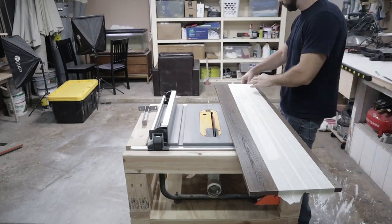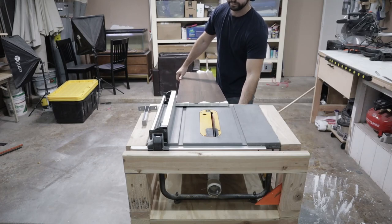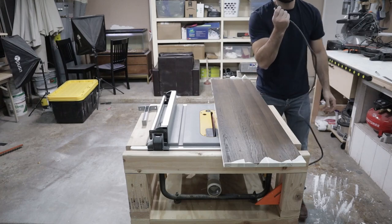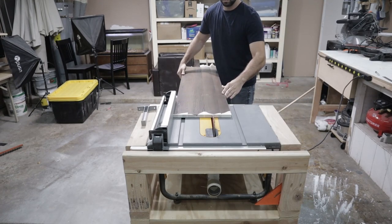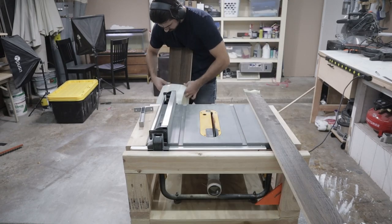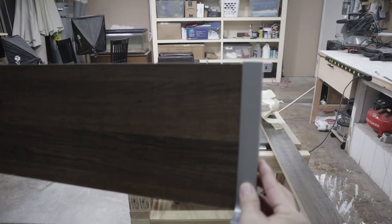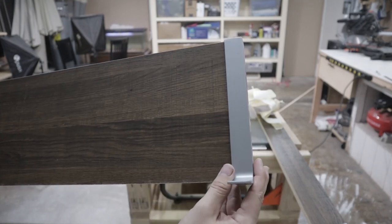This next step is to make the shelf. I went to Home Depot and bought a standard board from the shelving section — it's 12 inches and cost me about ten dollars. I cut it down to eight inches to fit the floating brackets I also picked up at Home Depot.